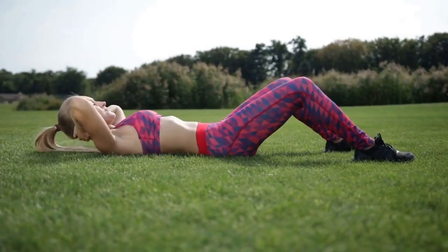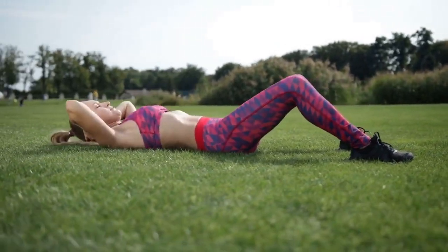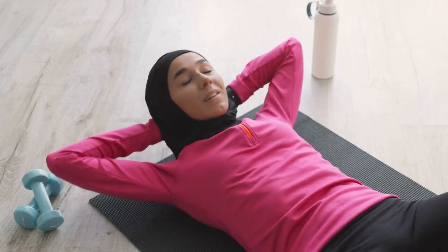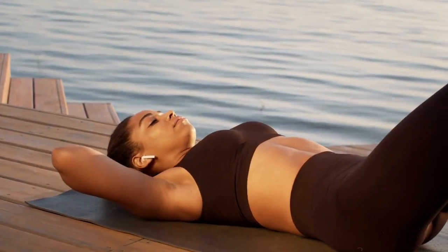Lift your head, neck, and shoulders off the ground while keeping your lower back flat on the floor. Exhale as you lift and inhale as you lower. Repeat for 3 sets of 15 reps.